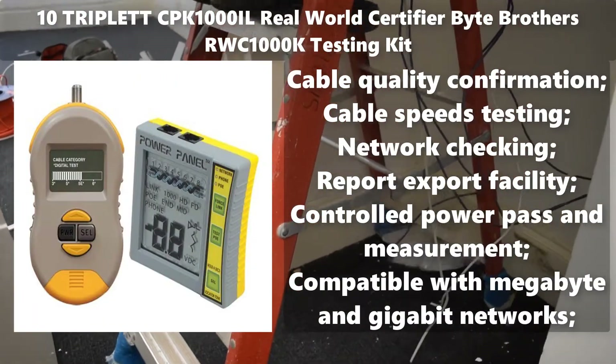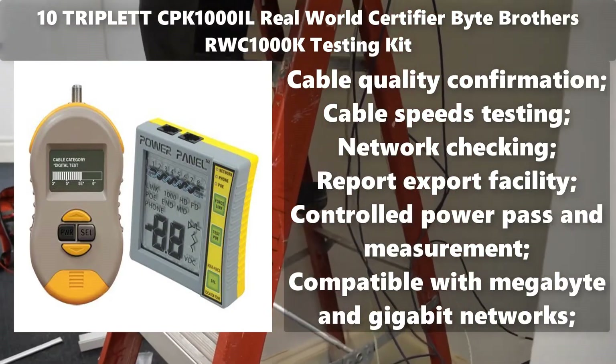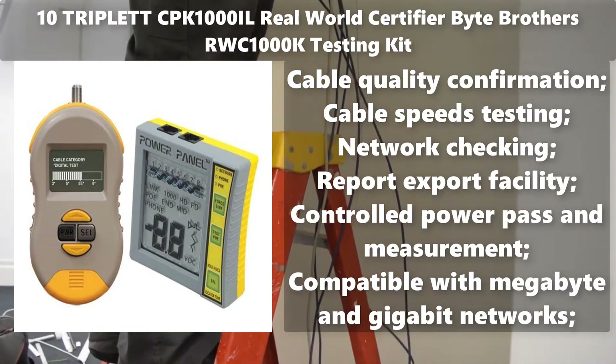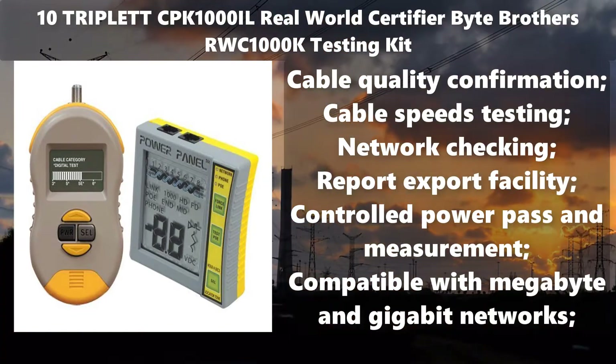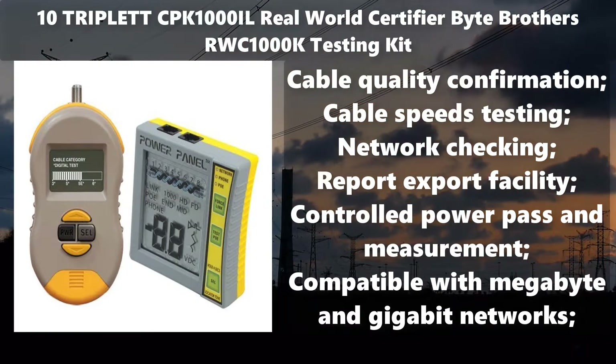Number 10: Triplet CPK1000IL Real World Certifier — Byte Brothers RWC1000K Testing Kit. Cable quality confirmation. Cable speeds testing. Network checking. Report export facility. Controlled power pass and measurement.